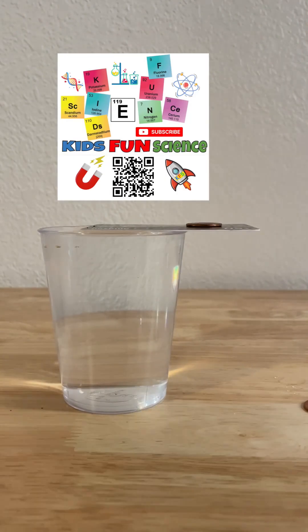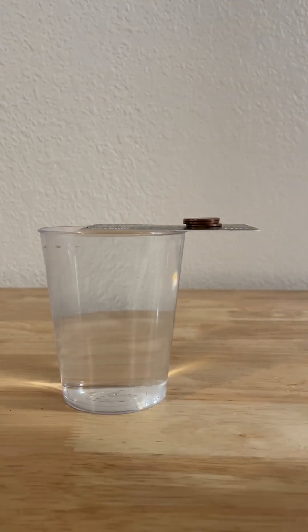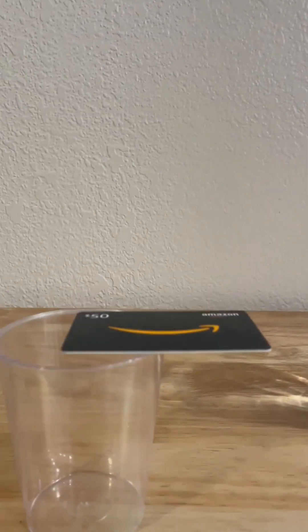Welcome back to Kids Fun Science. My name is Ken. Today's experiment is Surface Tension. How many coins can we stack on a credit card on water? When we start the first experiment, we have no water in the cup, just a credit card on top as seen.